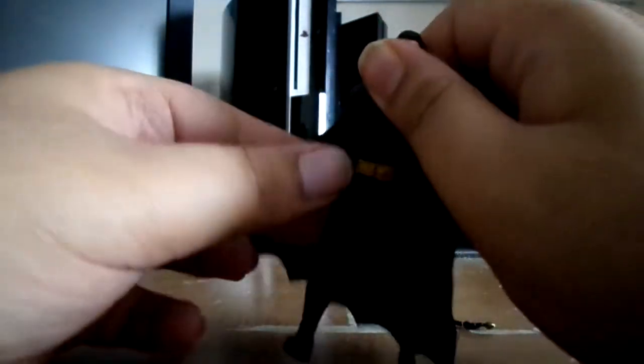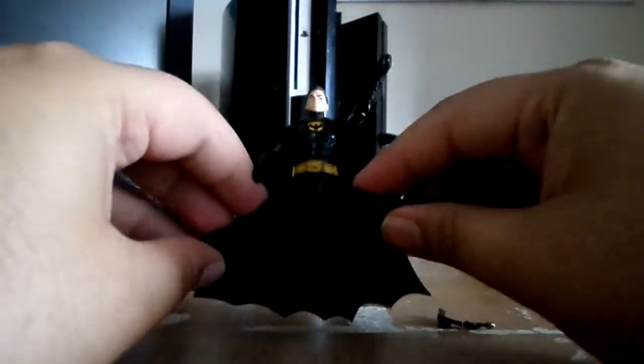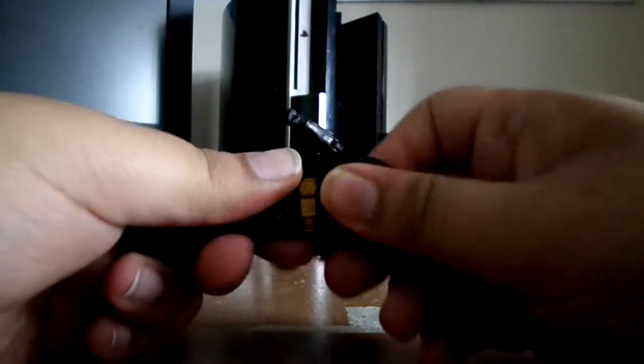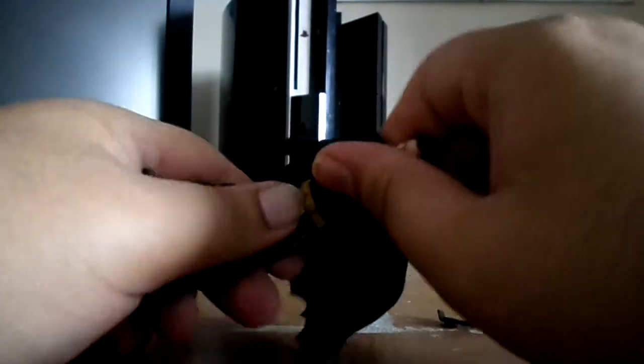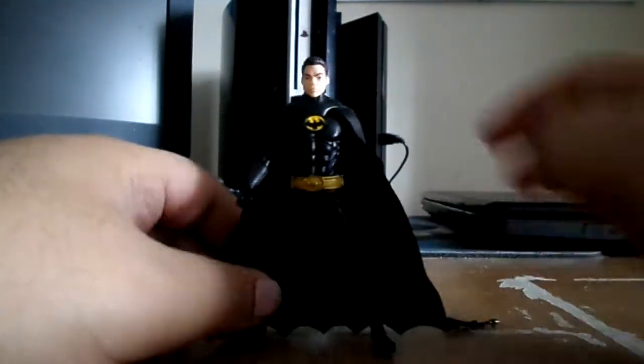The left arm is kind of stiff too — you have to loosen it up a bit. Same thing with the back gauntlet. The legs articulate — you can make them do the splits, 90-degree angle. No ankle pivot. Wrist articulation — you can do press-ups if you wanted to. That's all you're gonna get.